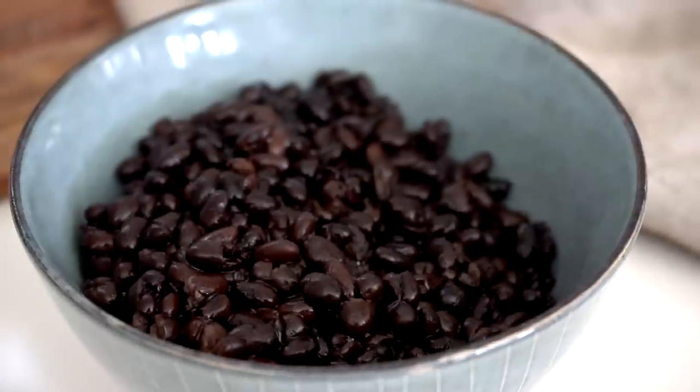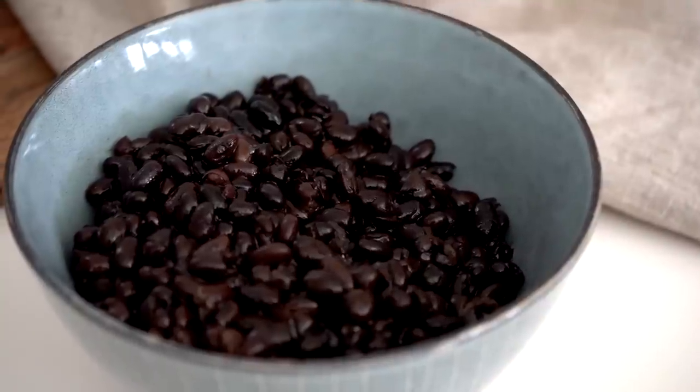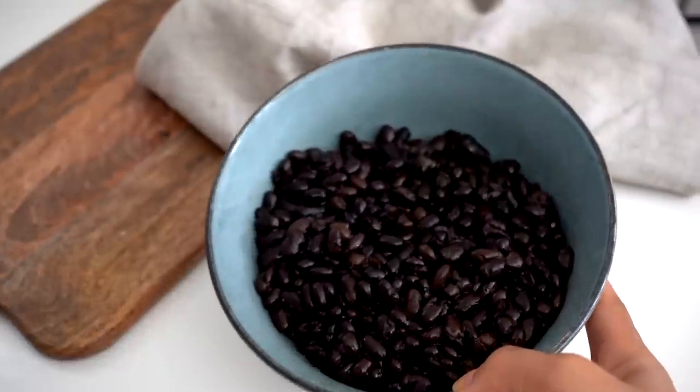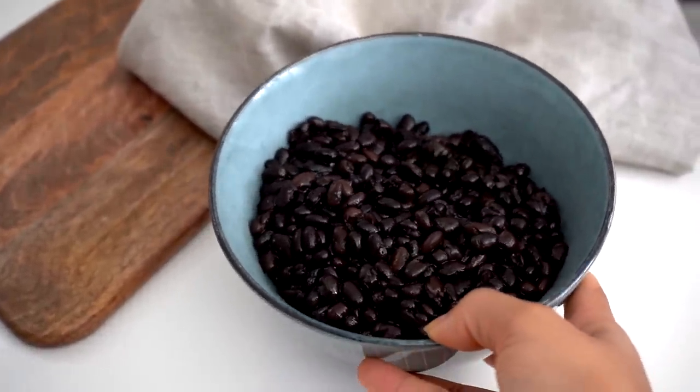Soak them overnight and then cook them lightly the next day — that's the best way to get as much iron as you can out of black beans. Black beans are just a nice, normal, natural source of iron, nothing crazy, but a good source.